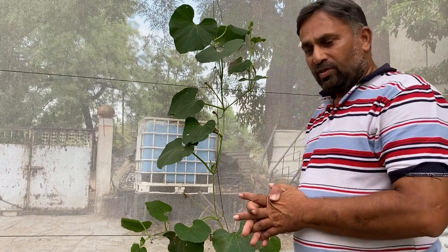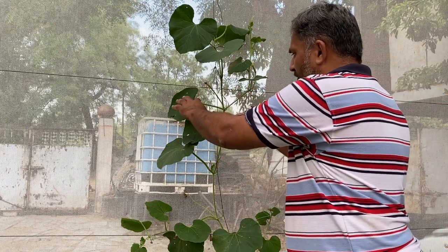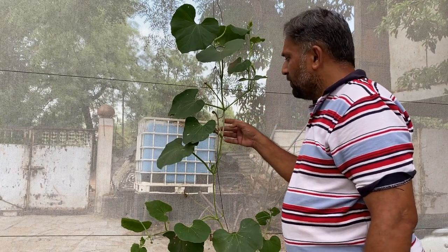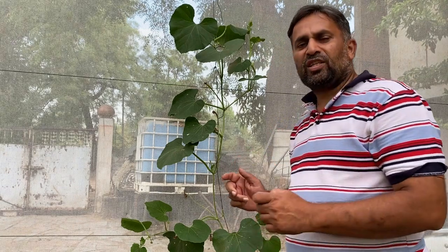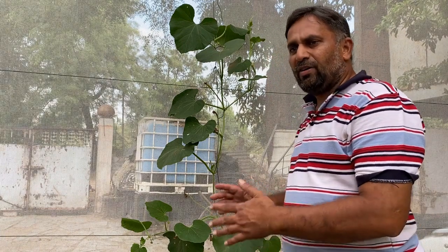Now let us discuss fruit setting and retaining the fruit. You can see this vine is developing many female flowers, but these flowers are getting damaged or destroyed. There are many reasons why these flowers are not setting or converting into fruit. The first reason is deficiency of nutrients.